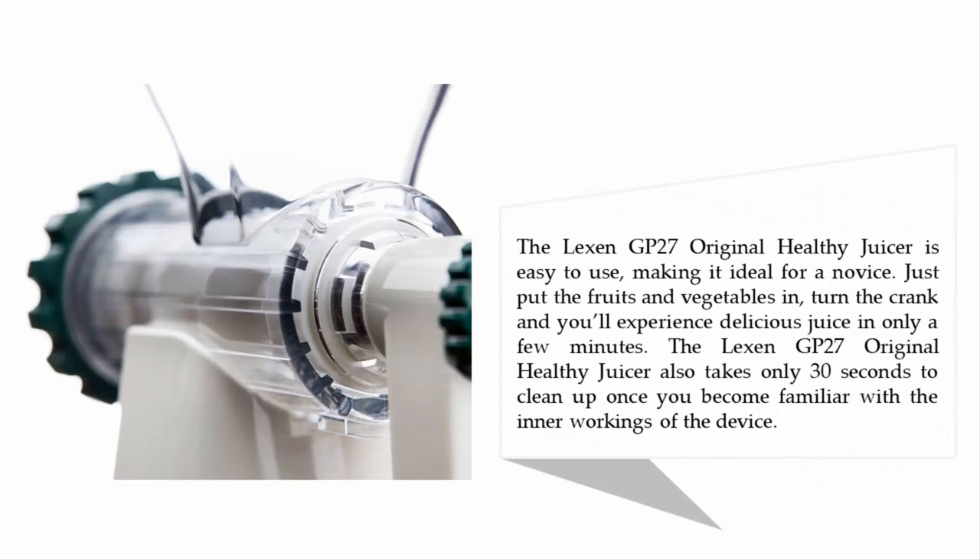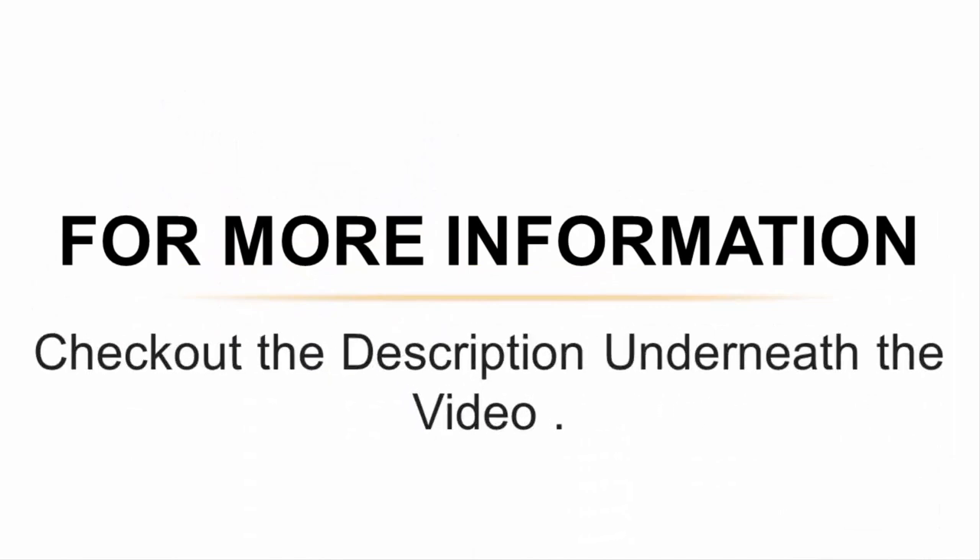The Lexin GP27 original healthy juicer is easy to use, making it ideal for a novice. Just put the fruits and vegetables in, turn the crank, and you'll have delicious juice in only a few minutes. It also takes only 30 seconds to clean up once you become familiar with the inner workings of the device. For more information, check out the description underneath the video.